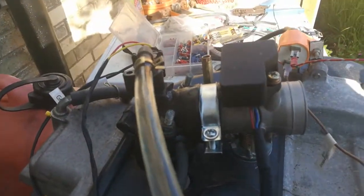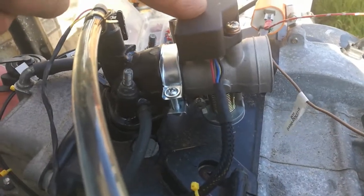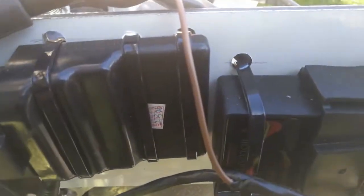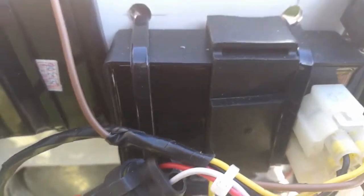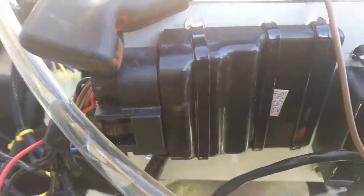The throttle body has got three sensors in it. From there we've got the CDI unit. The CDI in this is a DC CDI, not an AC one, so it's got to be fed from 12 volts. The module to the left is the actual ECU for the EFI system.